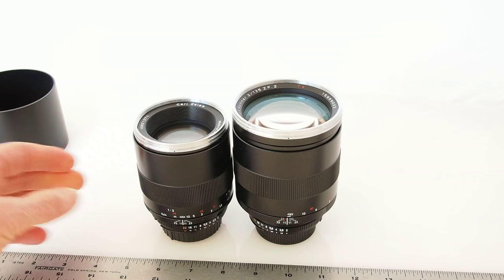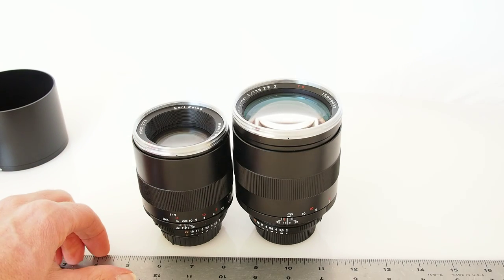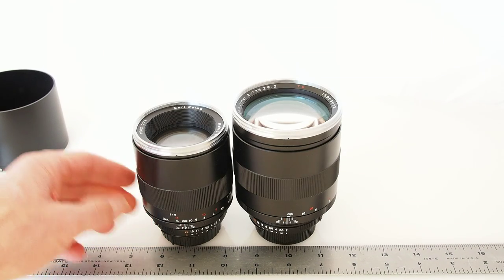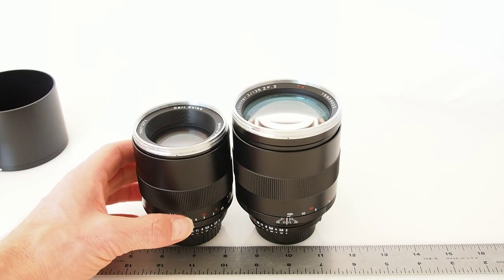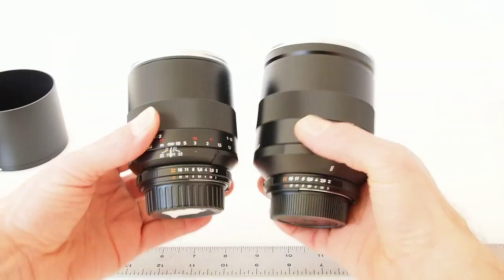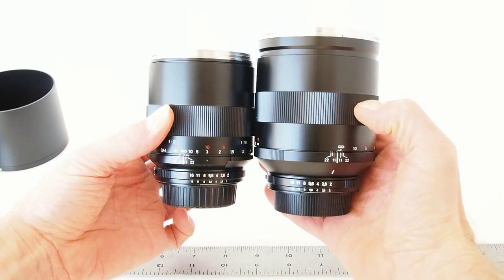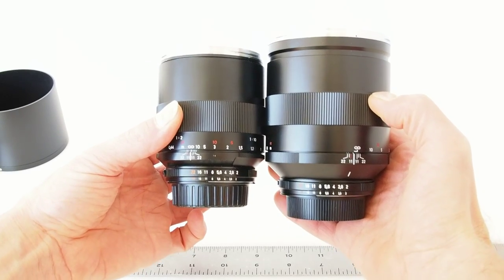When we look at the 135 and 100mm side by side, we can see that the 135 is a little bit bigger. A lot more glass in front and less recessed — it's more out in front, whereas the 100mm is more recessed. The physical size difference between the two is pretty significant. It's about what you'd expect for a 135mm F2: not overly big, but very, very well built.